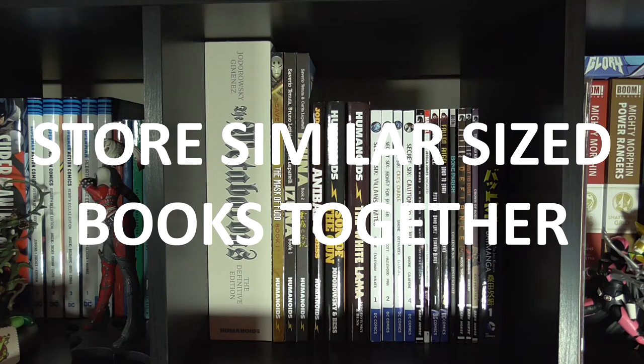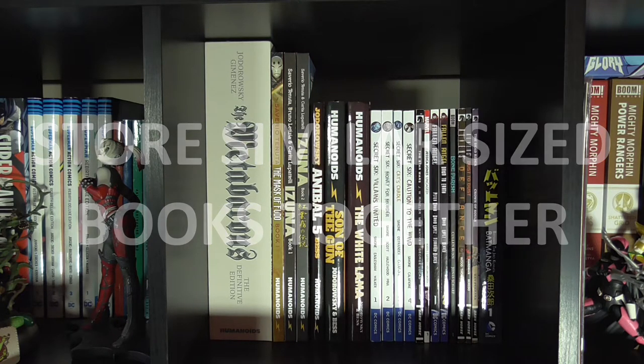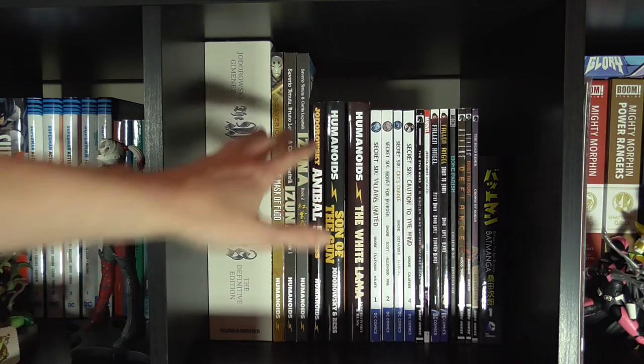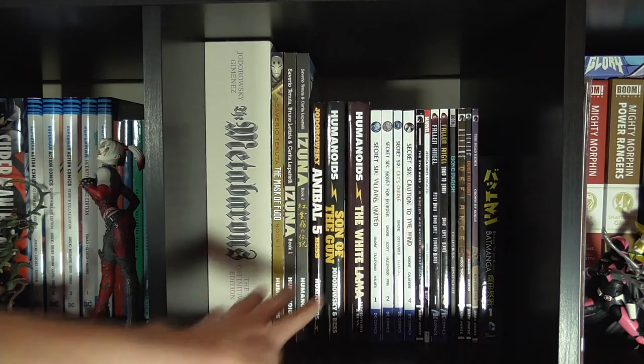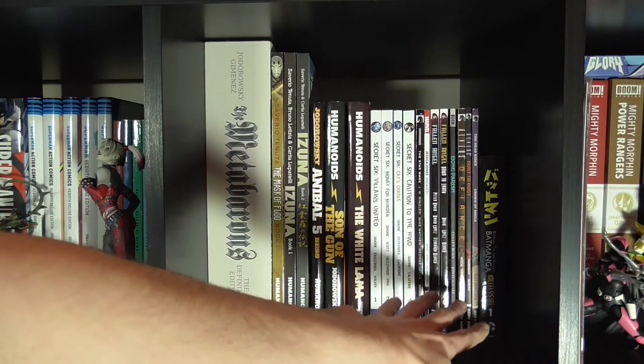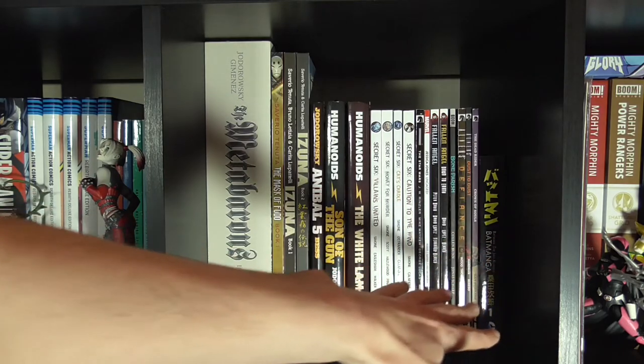As much as possible, you want to try and store similar sized books together. This allows them to support each other on the shelf, and it also just looks nicer. So I've set up a little random shelf here where we've got some humanoids, oversized books, standard size books, larger trades, a mix of normal trades, and then a manga size.